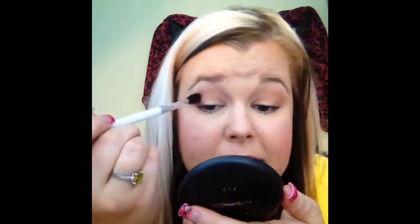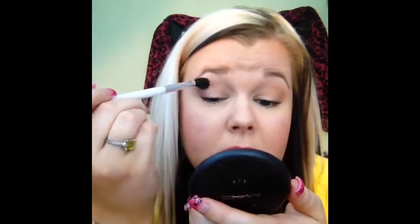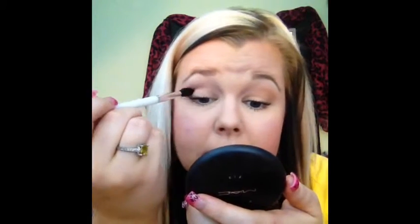Now I'm going to go in with a smaller blending brush to place the product more precisely where I want it. I'm going to pick up this purple shade, tap off the excess, and put that right in the crease of the eye, starting on the outer corner and working inward. You really want to focus most of your product on your outer corner because that's where you want your most dramatic color to be. Excuse me — I'm still sick, which is no fun at all. I'm just working that right into the crease.